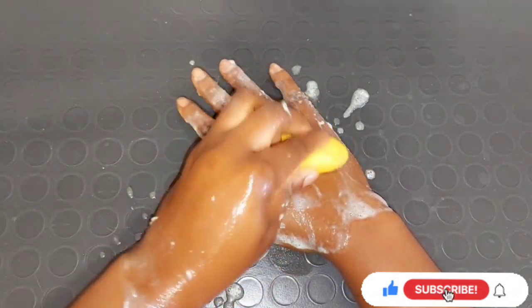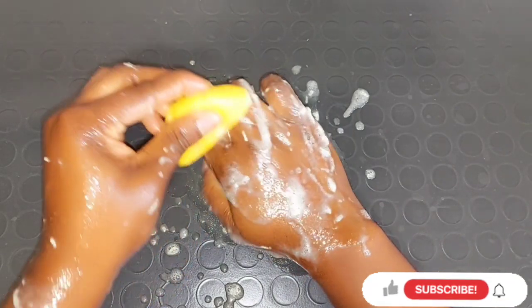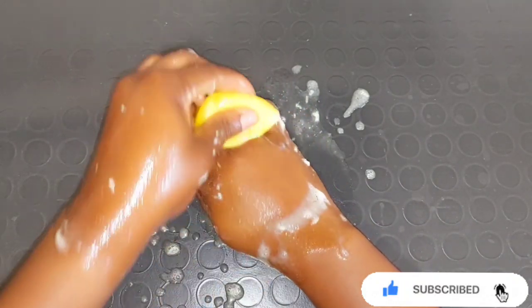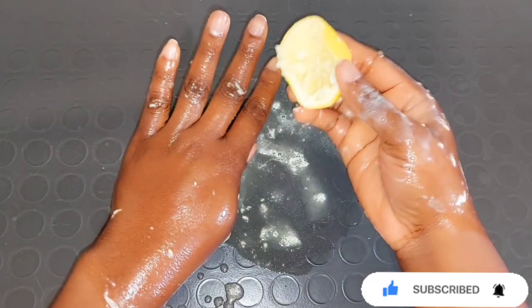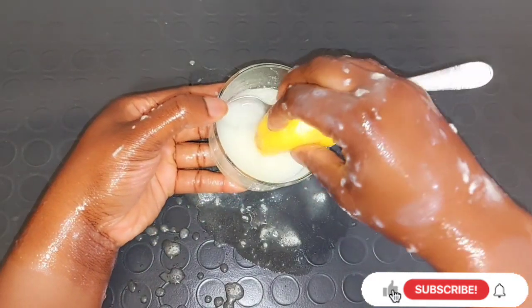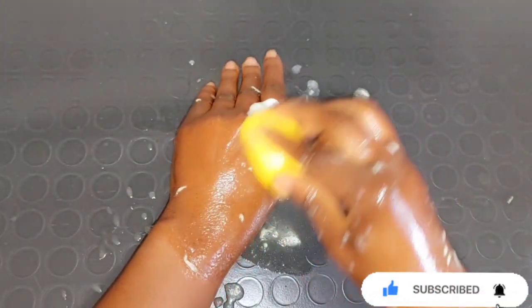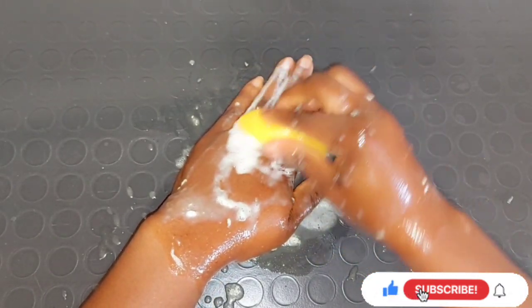Dip the lemon inside the mixture then use it to scrub all over your hand — the back of your hand, your dark knuckle area. If you have an aging hand that always feels rough, use this mixture — it's going to help a lot with moisturizing, hydrating, and lightening that area. Scrub for about 10 to 15 minutes. You can also use a very soft brush placed inside the mixture to scrub your hand, leg, darker areas, elbows, and knees.